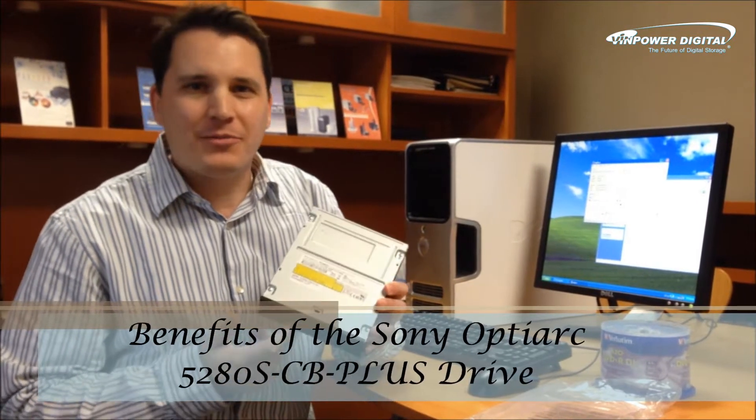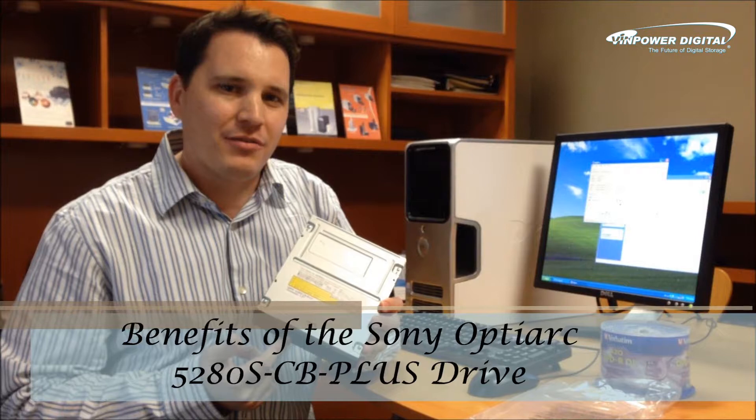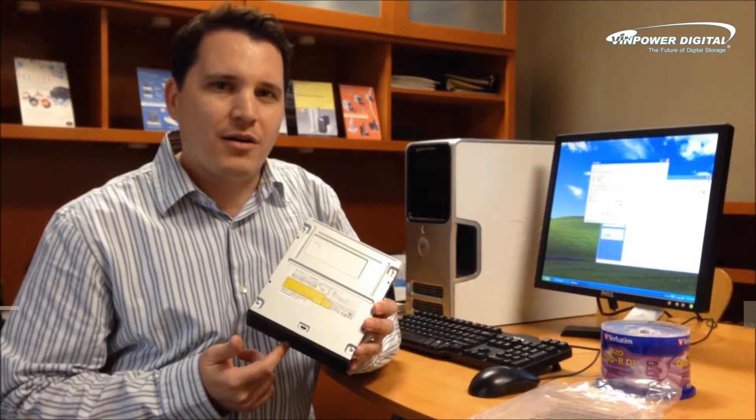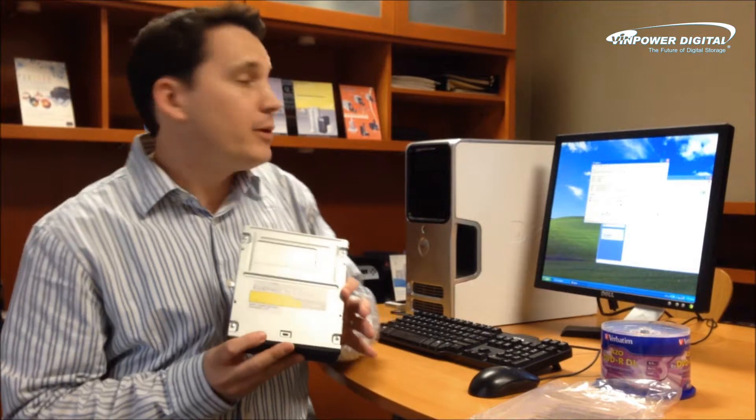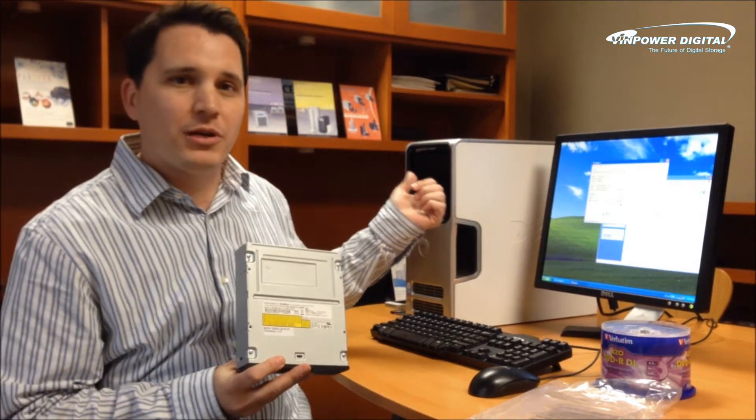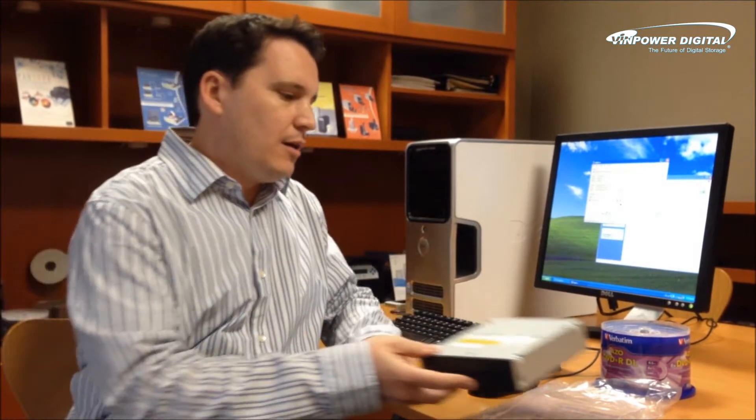Hi, I'm here to talk about the Opti-Arc 5280 CD Plus Drive. This is the ultimate drive for anyone that burns CDs or DVDs. This is just the bare drive right here, but I already have one installed in a PC for our demonstration purposes. This drive has so many advantages, but I'm here to really just talk about one.